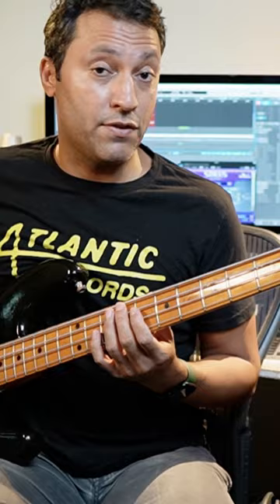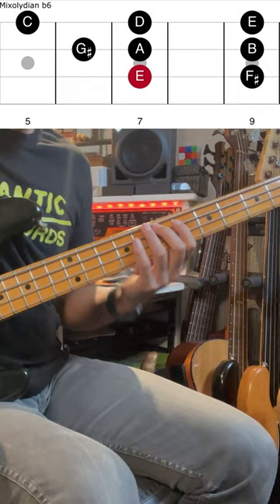That's an A melodic minor scale. If you go to the fifth note of that and play all the notes from the original key, you get this mode, which I think sounds incredible.